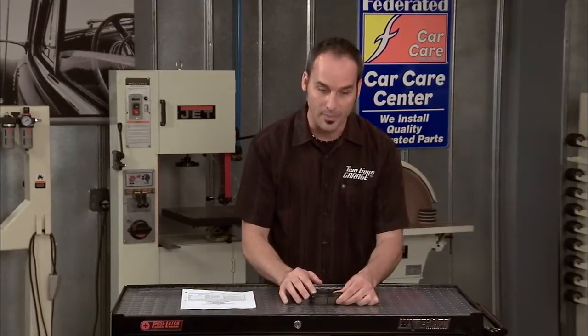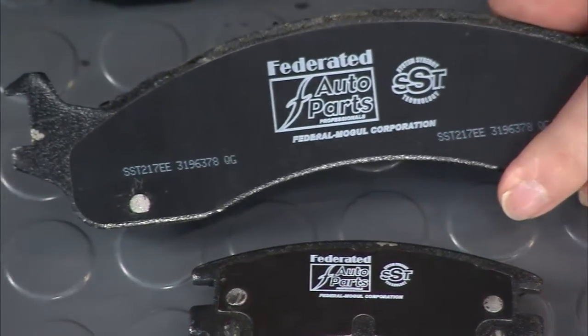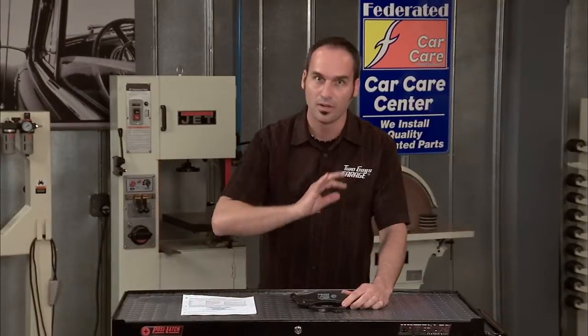Now it doesn't have to be on the edge of the pad. On this one here, it's on the backing plate. This is an SST — this is a Wagner pad. You know it's made by a quality manufacturer. So if you don't see the codes, walk away.